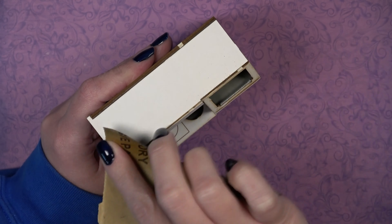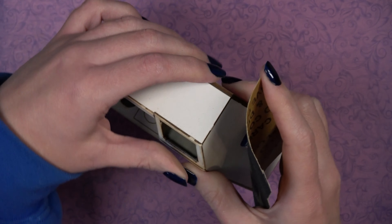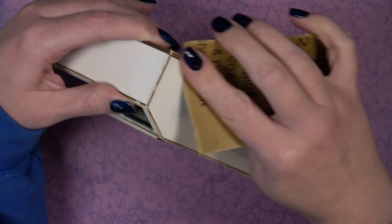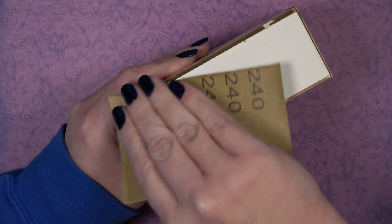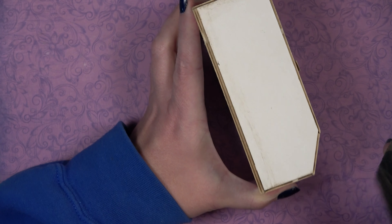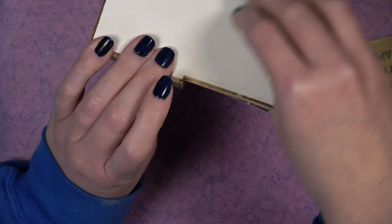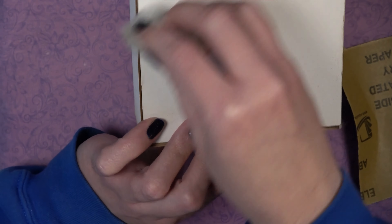Once happy, let the entire assembly dry. Then do an initial sand to remove any overhangs or pieces not sitting perfectly. When sanding mat board, always sand away from the edge — sanding toward the edge could pull up the paper. Use the cotton swab provided in your kit to remove dust from sanding.